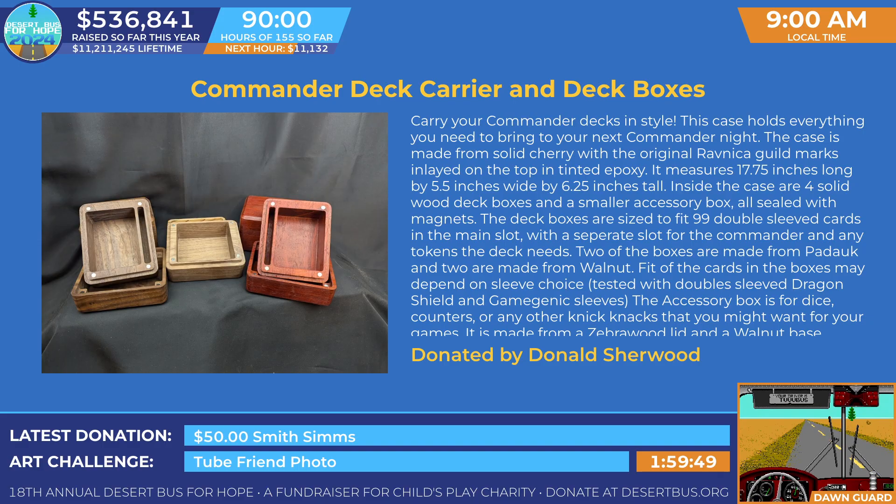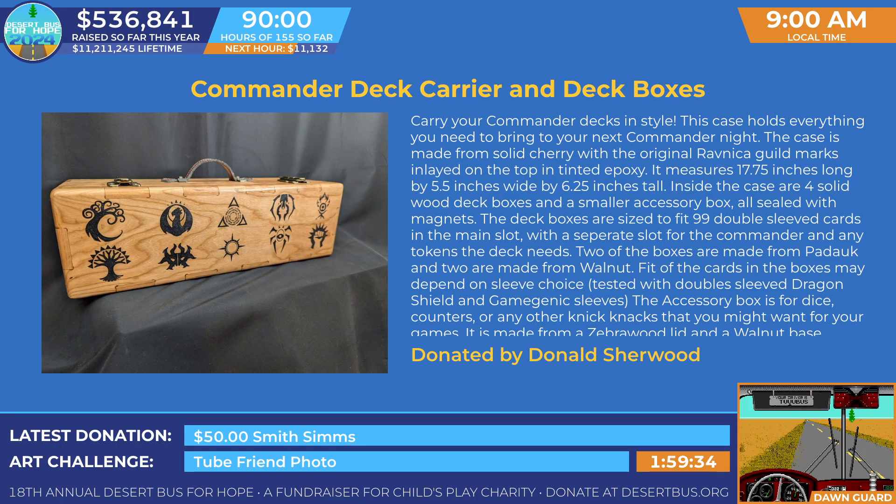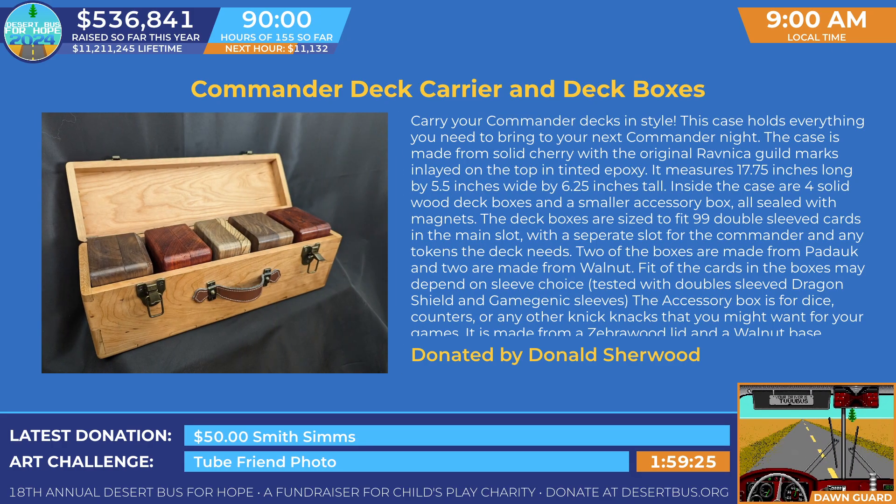It measures 17 and 3/4 inches long by 5 and 1/2 inches wide by 6 and 1/4 inches tall. Inside the case are four solid wood deck boxes and a smaller accessory box, all sealed with magnets. The deck boxes are sized to fit 99 double-sleeved cards in the main slot with a separate slot for the Commander and any tokens the deck needs. Two of the boxes are made from paddock.